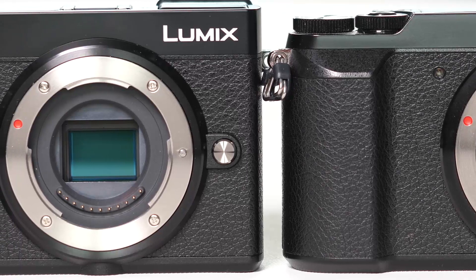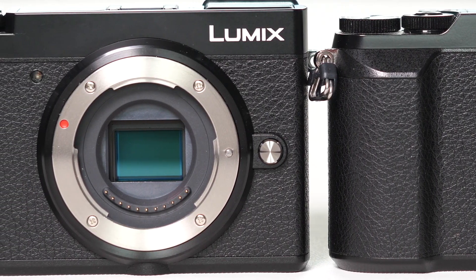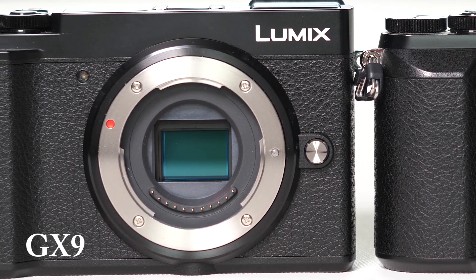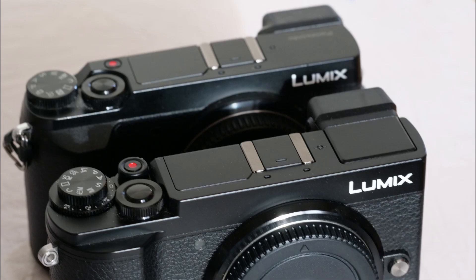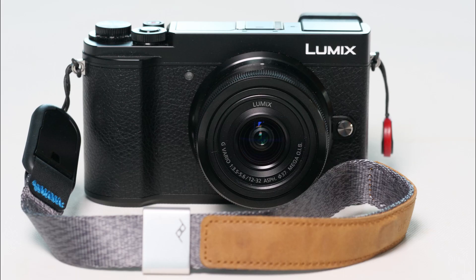While the GX80 was obviously the GX7's successor, it had stepped into the numbering system of the G series, which itself came in the guise of GX80, 81 and 85. These, naturally, were all the same camera. Panasonic's random generator must have broken, because here is the GX9, which is obviously a development of the GX7 and puts their model naming into some sort of logical condition.